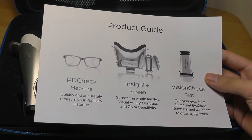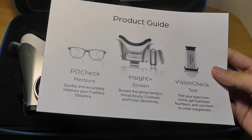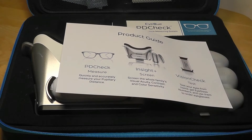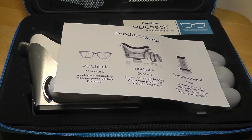You can do this at the convenience of your home, create regular checkups, and it's a great example of technology making things more convenient. They can also be picked up separately — if all you need is the vision check, you can purchase that alone. The PDCheck is probably their cheapest, selling for around $15 or $20, so you can pick and match or get the full kit.